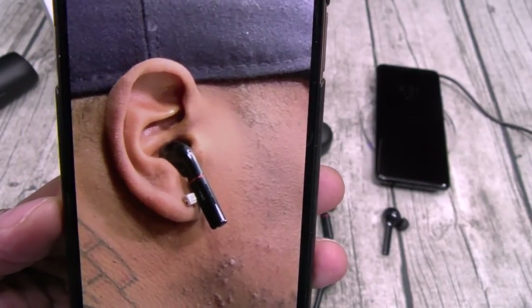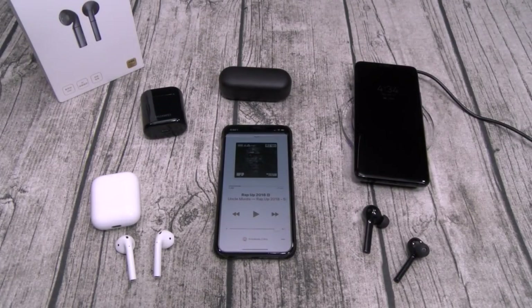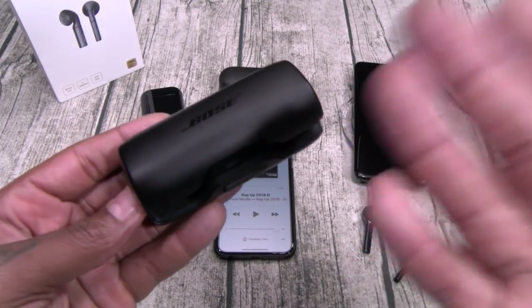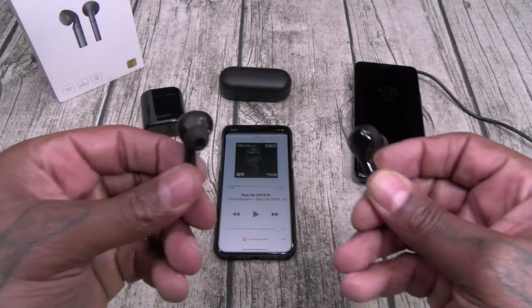Now let me do a sound test and compare the three. I'm rocking the FreeBuds 2 Pro right now and comparing them to the AirPods and the FreeBuds. I've been listening to a whole bunch of different songs, and I got to keep it real — the AirPods and the FreeBuds 2 Pro sound exactly the same. If you're buying these for music, they sound identical.